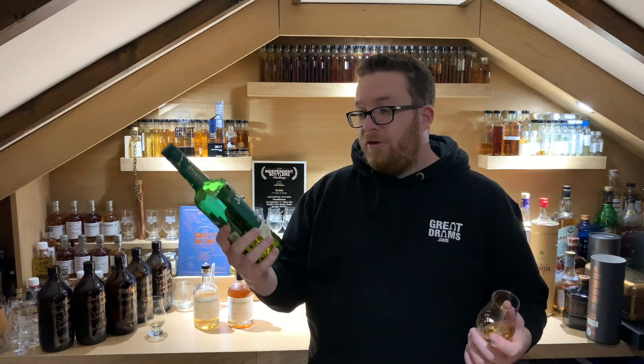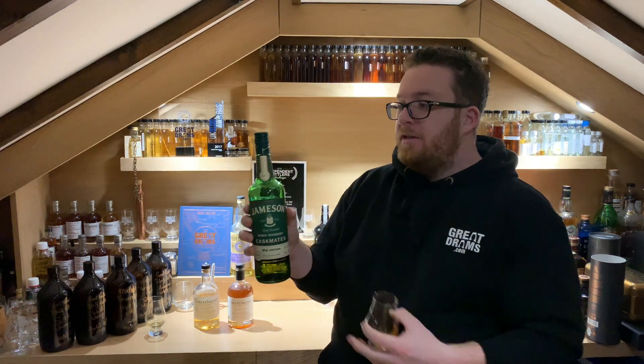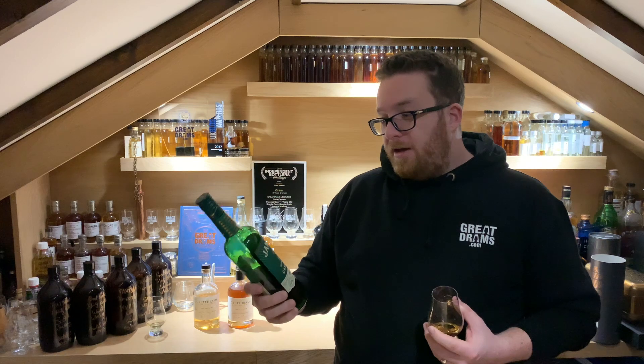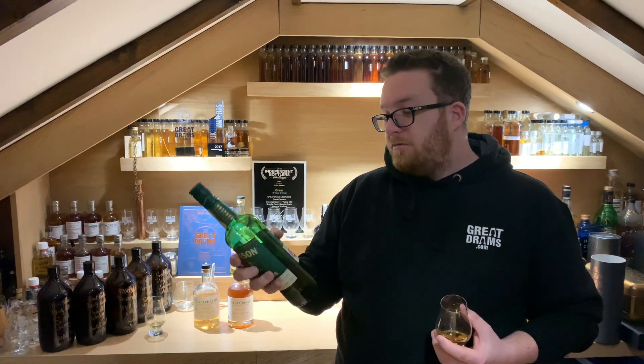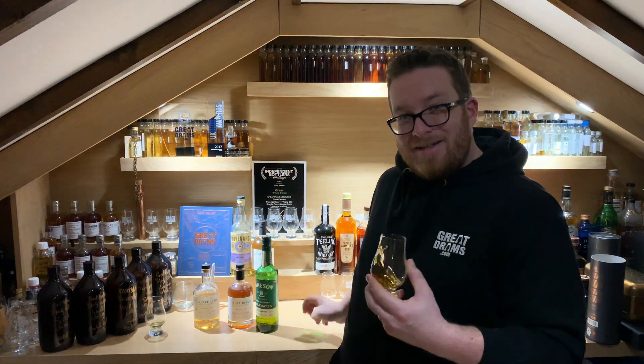Jameson Caskmates is in the classic Jameson livery, played with to a degree to add a range feel — making it feel like a range in its own right. Loving the green, especially that copper foiling on there as well, really nice touch. Let's see what it's like.